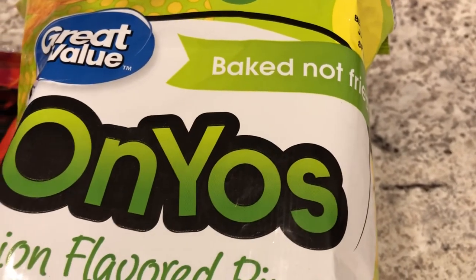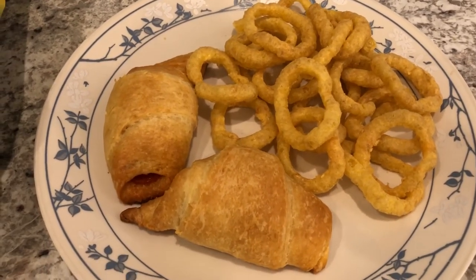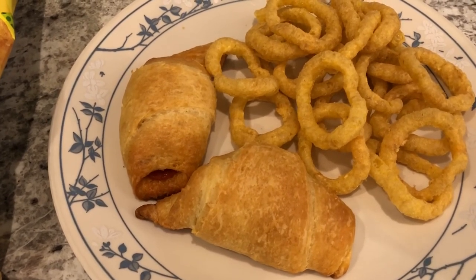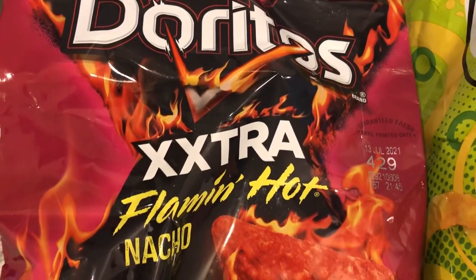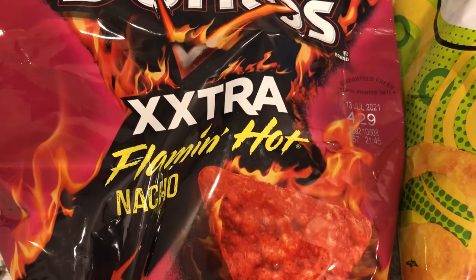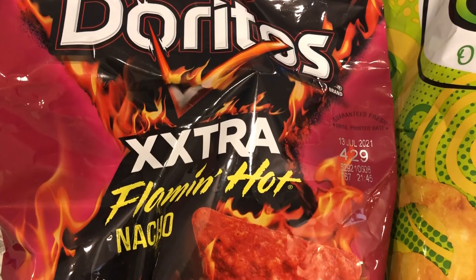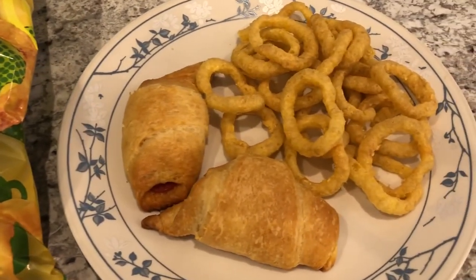I'm having the pizza rolls with some generic onion rings from Walmart — they're actually pretty good, taste like a Funyun but baked instead of fried, so you can have 32 of them for 130 calories. I'm serving the pizza rolls with marinara sauce. Howard is going to have Doritos Extra Extra Flame Hot — he says they're really hot and I don't need to buy them again. Anyway, this is what we are having for dinner tonight.